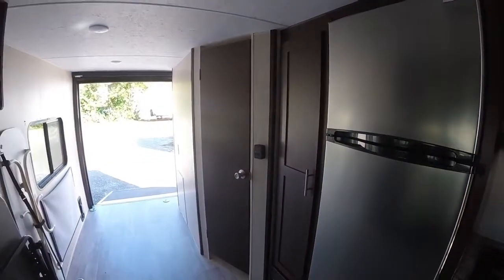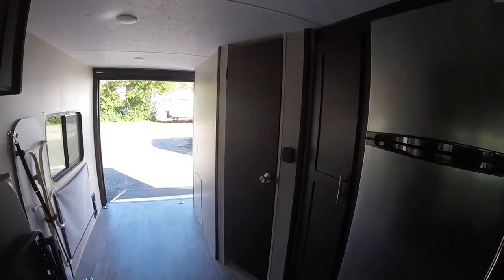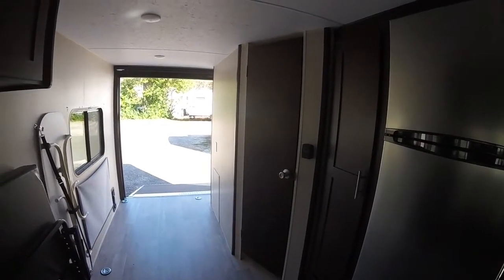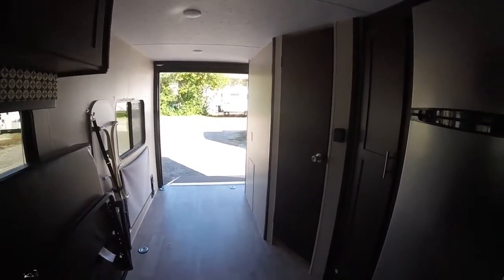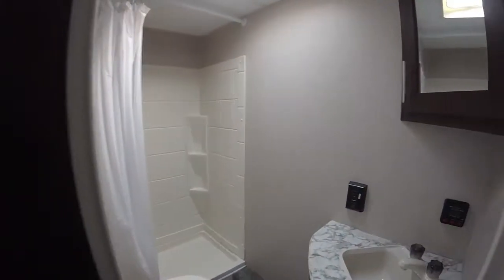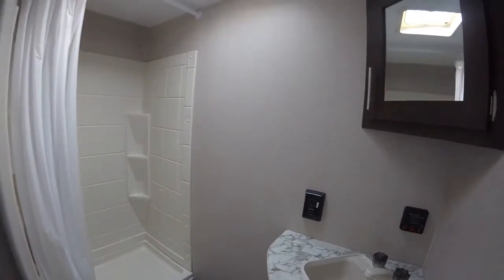We also have LED lighting all throughout, which plays into the solar panels and boondocking if you want to be off the grid. There's plenty of nice cabinetry all throughout, a nice pantry, and a thermostat for the furnace.